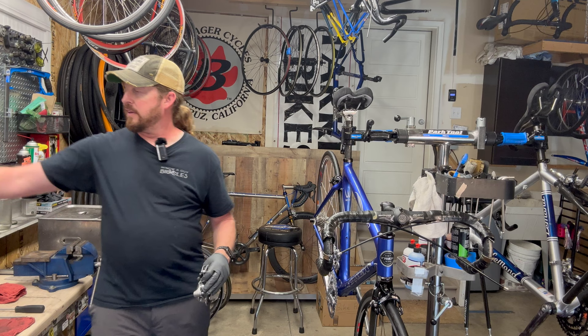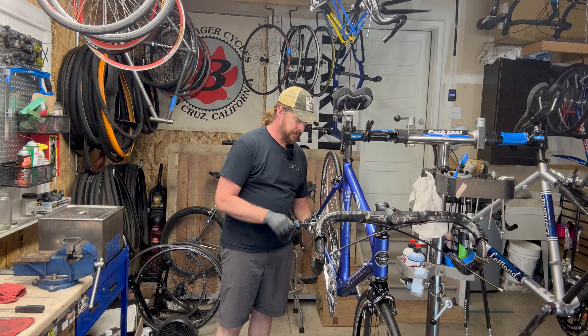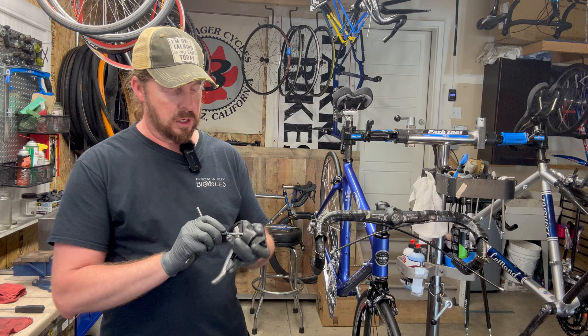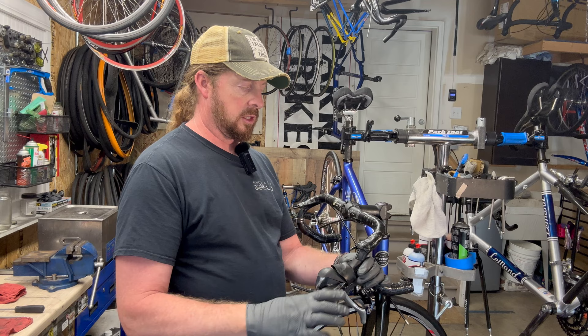Now that I know the derailleur hanger is aligned, the rear derailleur will sit parallel to the chainrings. With the hanger dropped, you should be able to see a vertical plane with the small cog. I'm going to get this guy on there. Then I'll put the front shifter brake lever back on — just a couple of threads so it hangs loose for now.